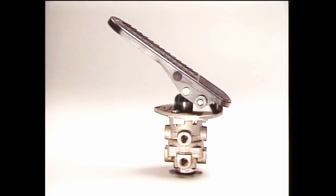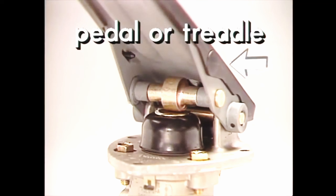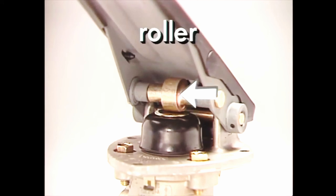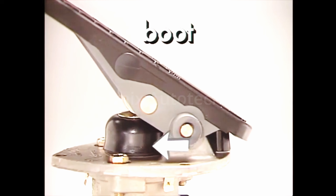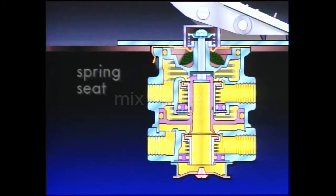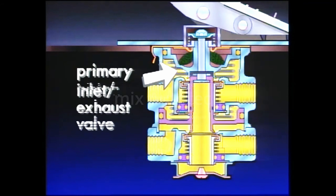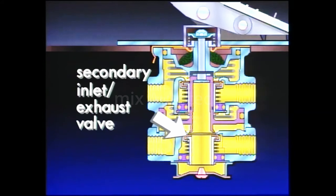We'll use the E6 to look at the major components of a dual brake valve. The actuation components of the E6 — pedal or treadle, plunger, roller, stop button, boot, and fulcrum pin — are interchangeable with other brake valves. The internal components are spring seat, graduating spring, primary piston, primary inlet and exhaust valves, secondary or relay piston, and secondary inlet and exhaust valves.